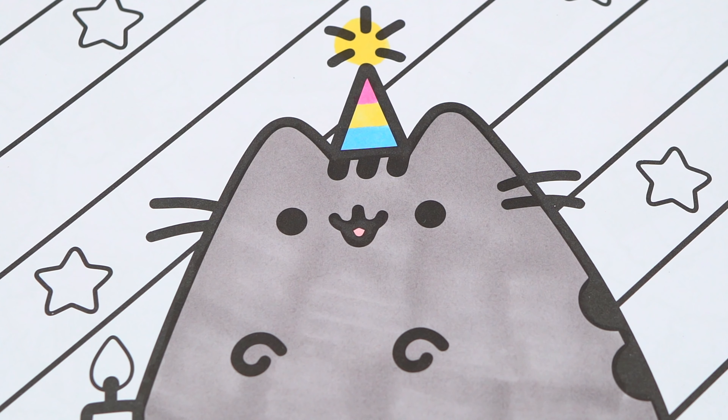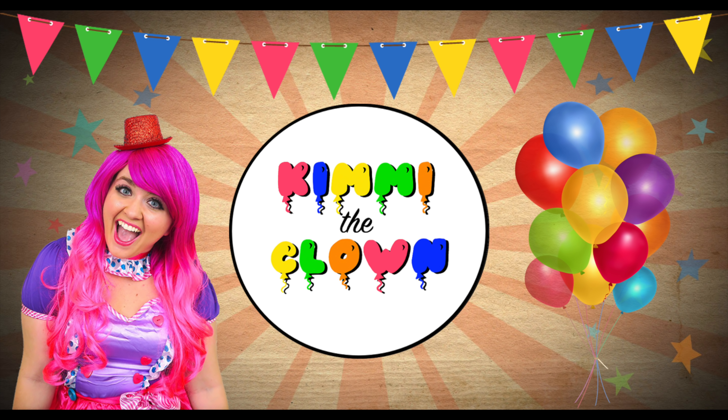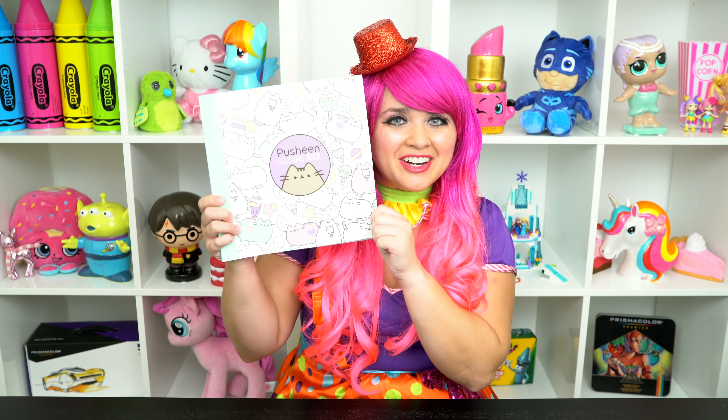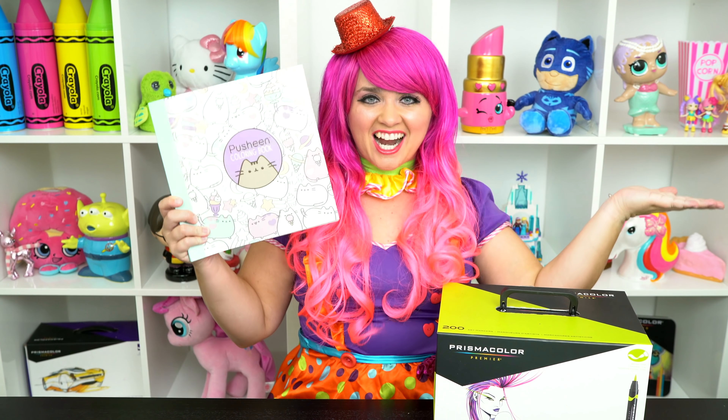Aw, happy birthday, Pusheen! Hey everyone, and welcome to Coloring with Kimmy the Cloud! Today we're going to be coloring in my Pusheen coloring book. I've got my giant box of markers here, so let's get started!